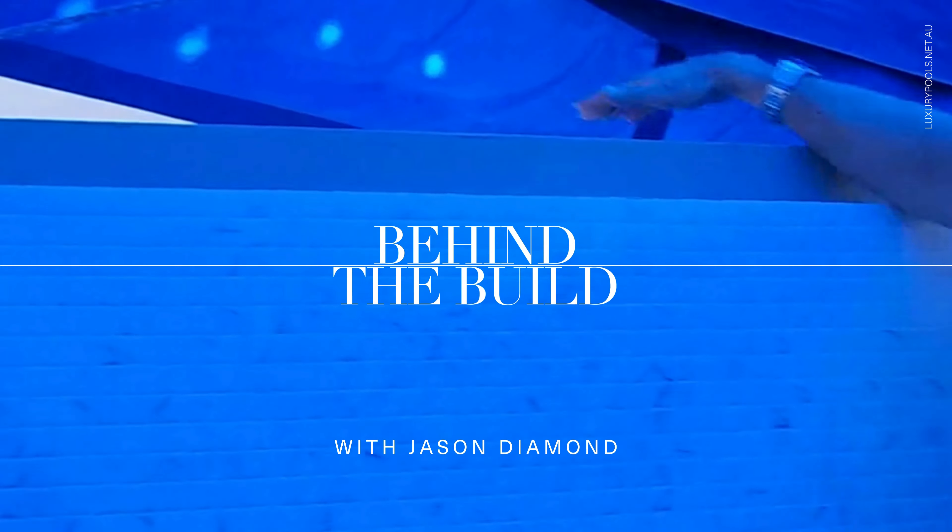On top of that, we have every single edge of this pool — this is what we call the all-around spillover. Just like on some people's properties they have a spillover edge coping, most pools that have that might just have one or two edges that spill over. But every single one of these edges of these pools spill over into a hidden drain on the other side.